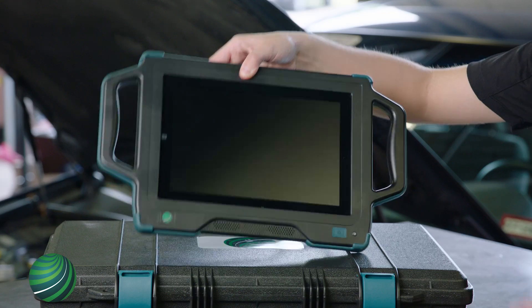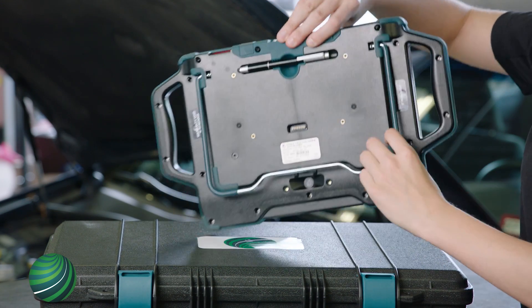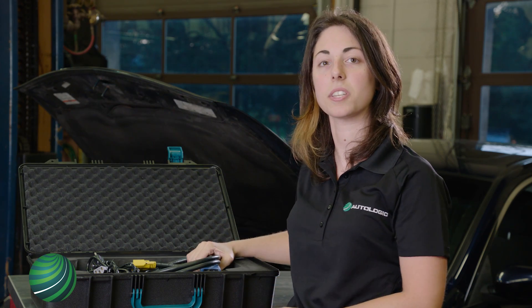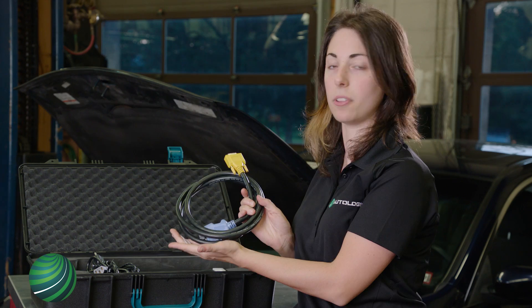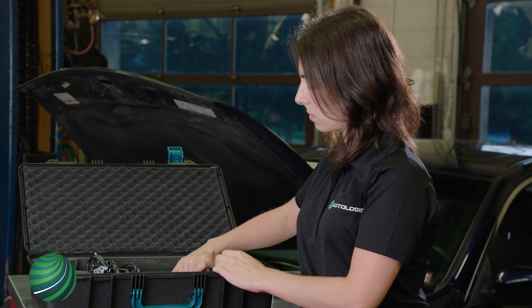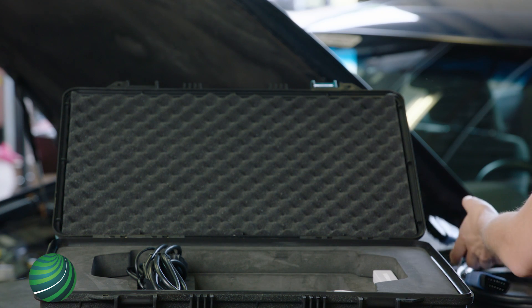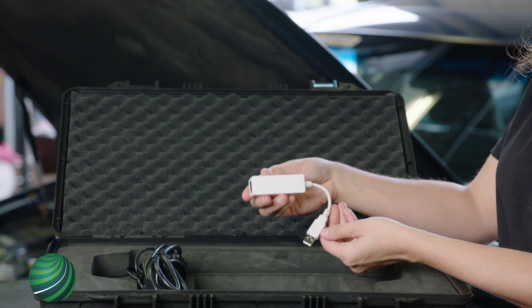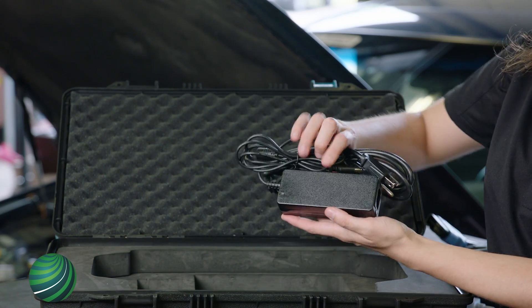In the case you'll find the drive device and mounted to the back will be a stylus. There will be two 16-pin diagnostic cables. One is a standard OBD cable and the other is an Ethernet programming cable. A white USB to Ethernet adapter for connecting to a local network, and finally an AC adapter.